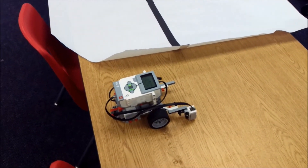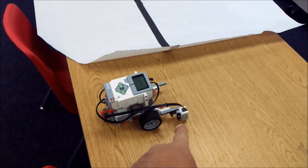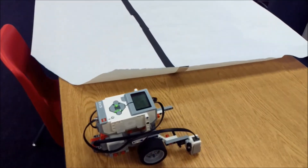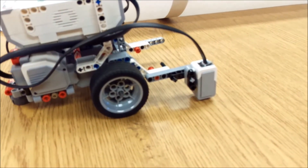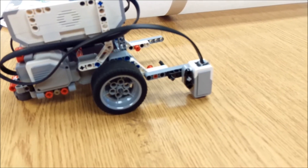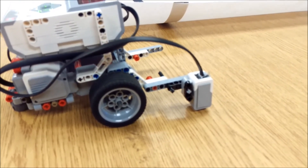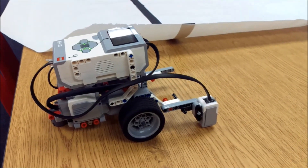Okay everyone, I have my LEGO EV3 robot here with the color sensor in the correct position. You want it close enough to the floor or table to get a reading or reflection, but not too high or else your color sensor will not pick up anything. Let's go ahead and get to the program.